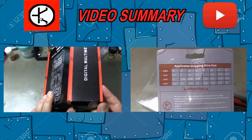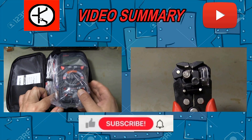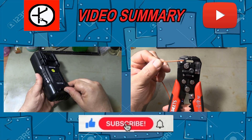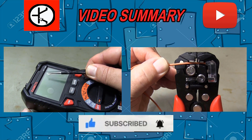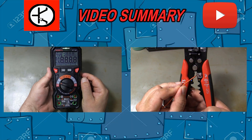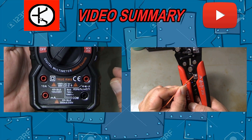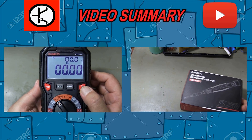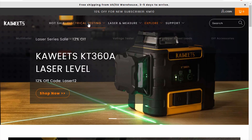Hello friend! In this video I show the Christmas gifts sent to my channel by Kaiwheats company. Happy new year to all my followers. You can find detailed review videos of the products on my channel soon. If you like my video, you can like it by pressing the like button. Don't forget to subscribe to my channel and share the video so you don't miss new videos.